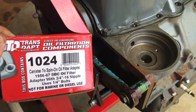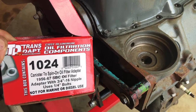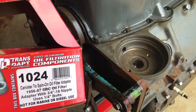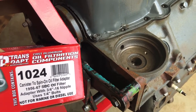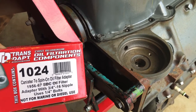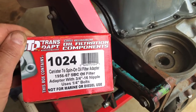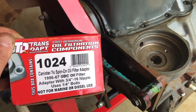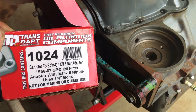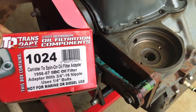Today I'm out in the shop going to install a new spin-on oil filter adapter on this 283 Chevrolet small block engine. This is a 1966 engine block and it requires an adapter if you're going to get away from the bolt-on canister and use a spin-on. I bought this Transdapt 1024 spin-on oil filter adapter and notice that it's a three-quarter inch 16 oil filter nipple.